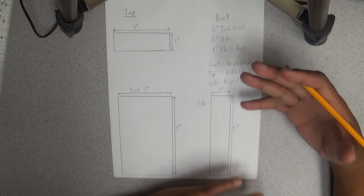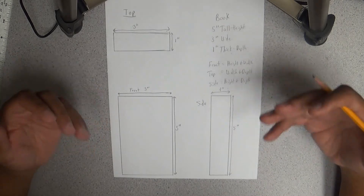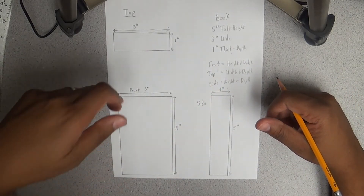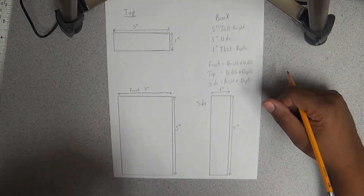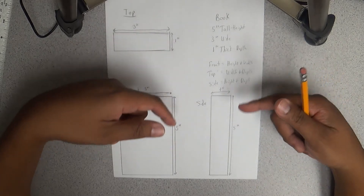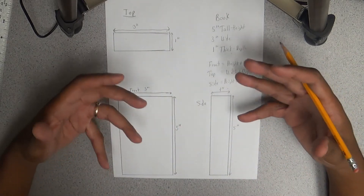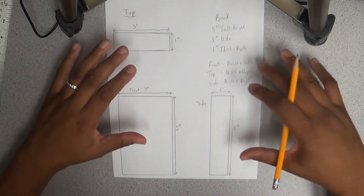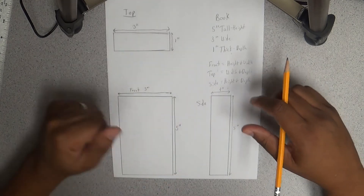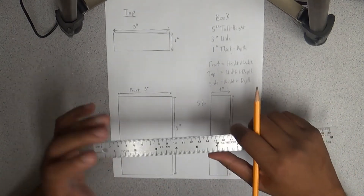So this is how you draw this particular book in orthographic 3-view — from three different sides: front, top, and side. Once you gather the width, height, and depth of whatever you're drawing, you can plan it out and then begin drawing. Also make sure you get the specific tools you'll need.